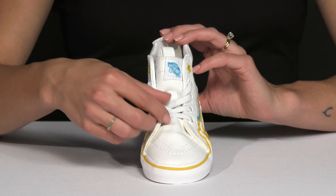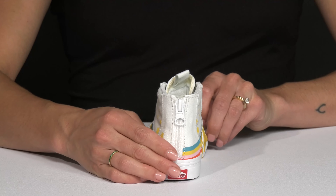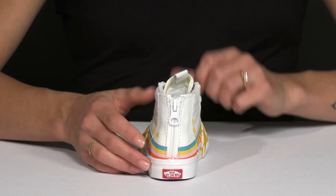They are very nice because they have these stretchy laces, but they also have a zipper closure on the back of the heel for super easy entry.